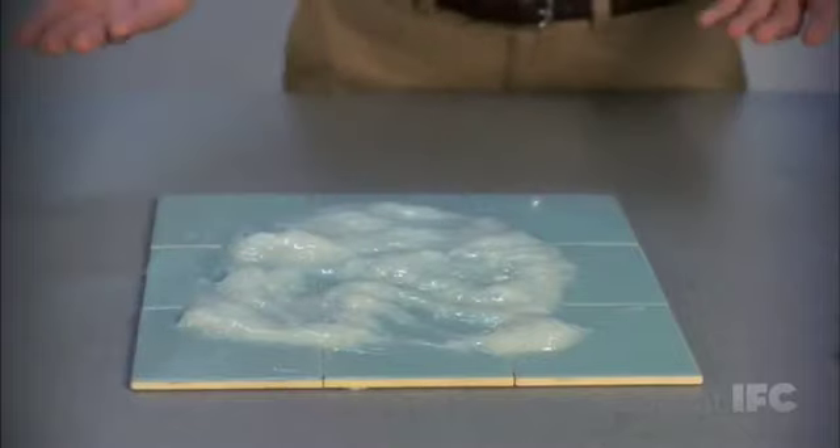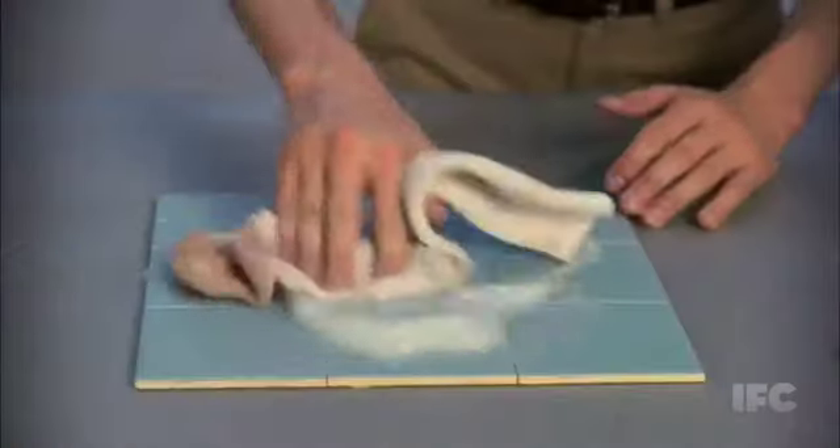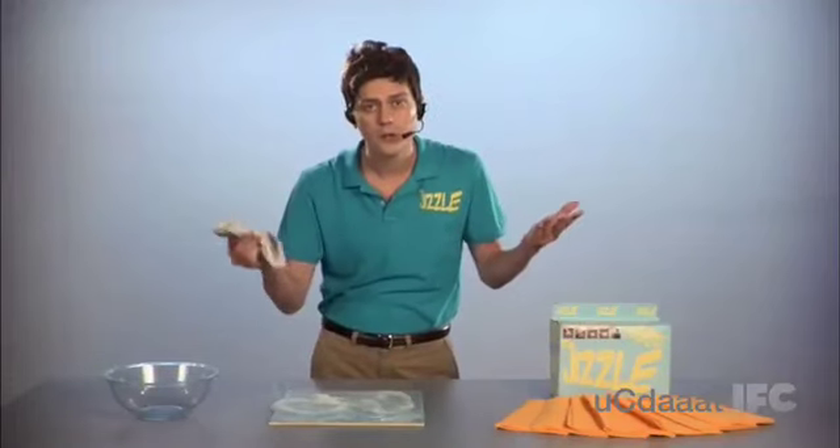Look at this mess over here. Boy, that's a lot of cum. Don't use this crusty old sock. Look at this. You're just pushing it around. See how it's just pushing the cum around? Now your sock's dirty. Who needs that?